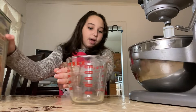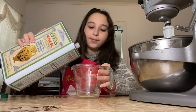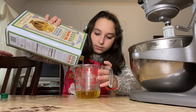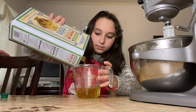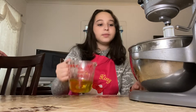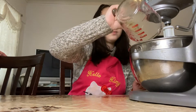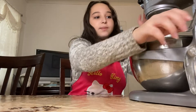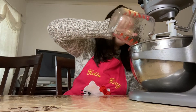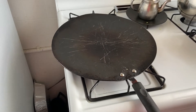We're now going to be measuring about three-fourths or 200 milliliters of olive oil. We're gonna pour it into our KitchenAid and mix together. Now we're gonna be adding one cup of water and continue mixing.